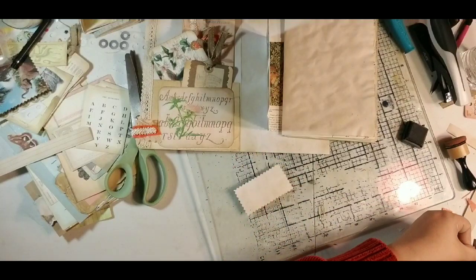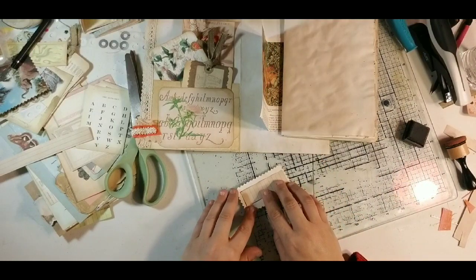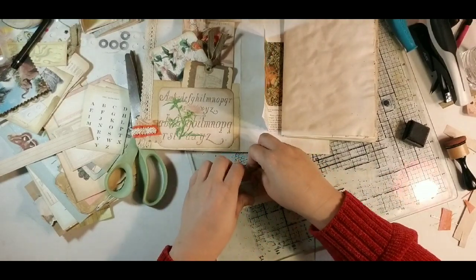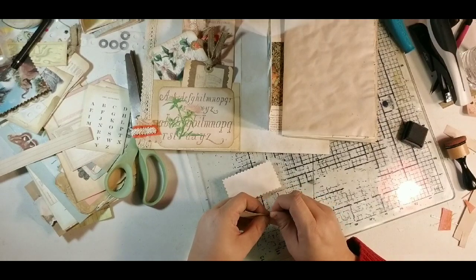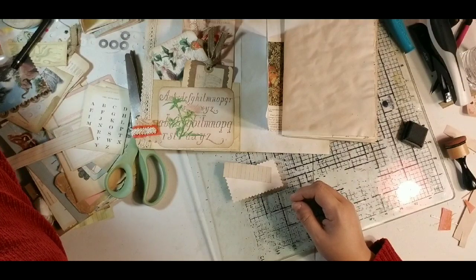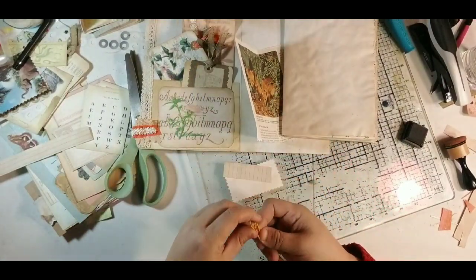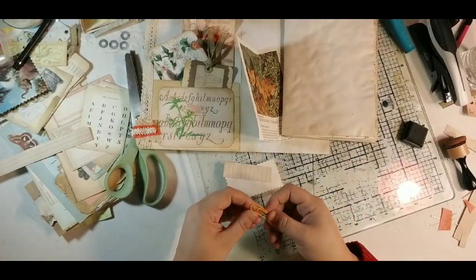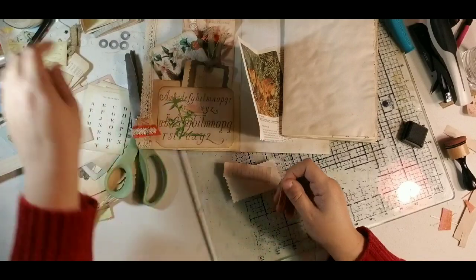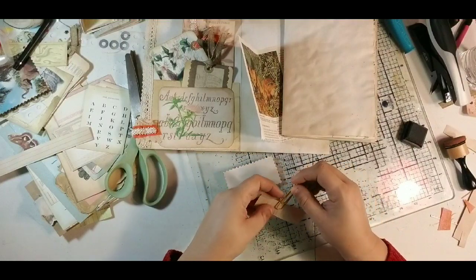So I'm just going to trim this up. I'm going to actually use a plastic-coated paper clip, which I don't usually use, but I have ones that are these really pretty orange colors that will go right along with all the orange. Let me find one that's not all the way bent.